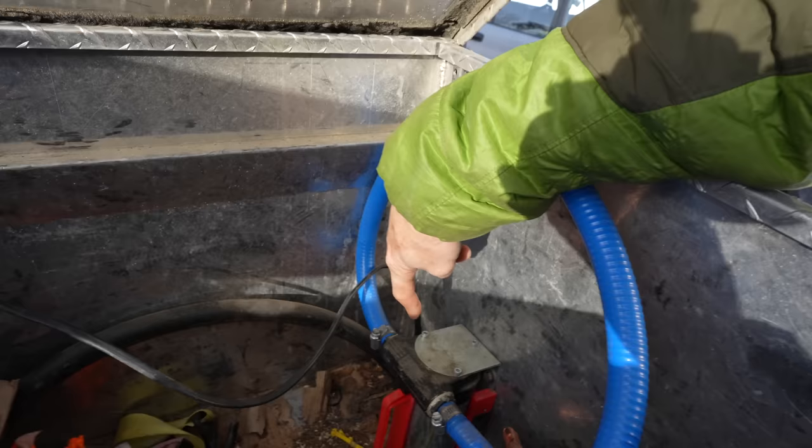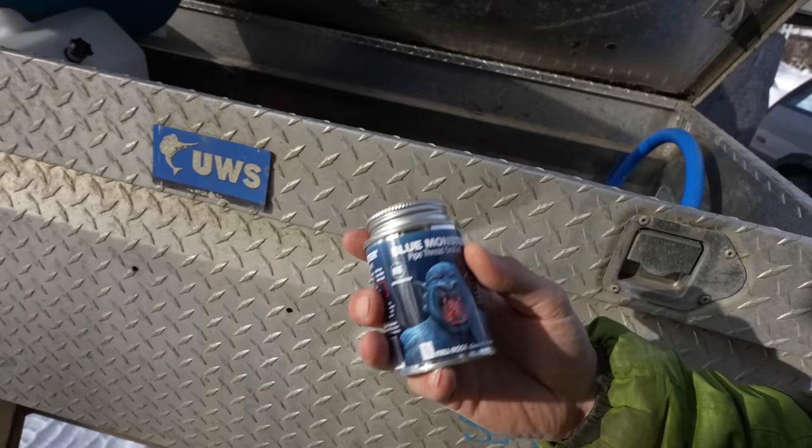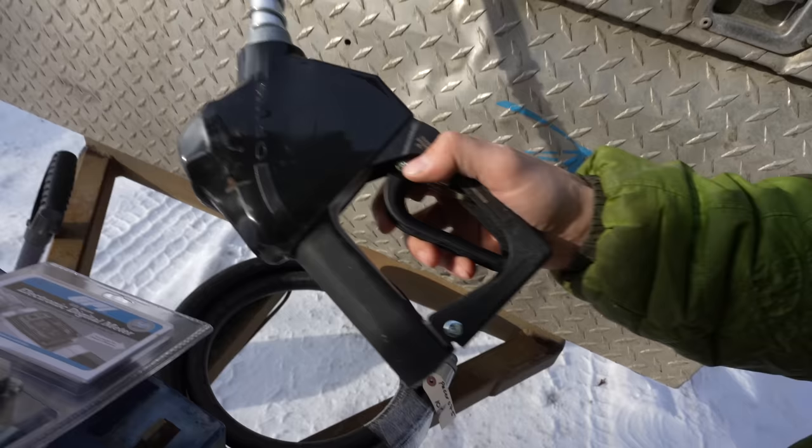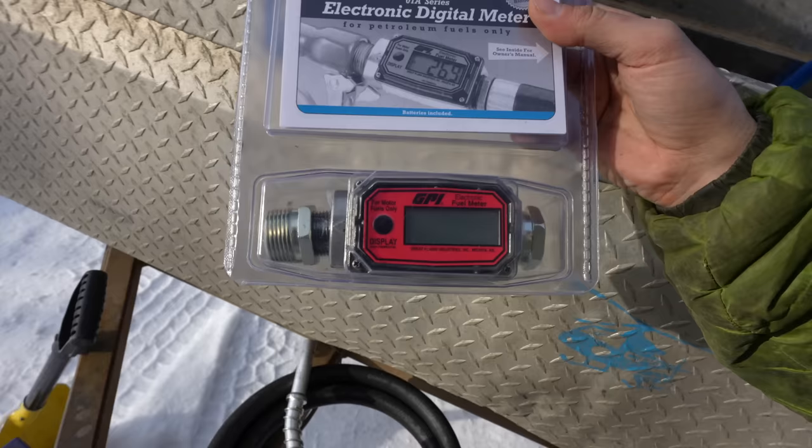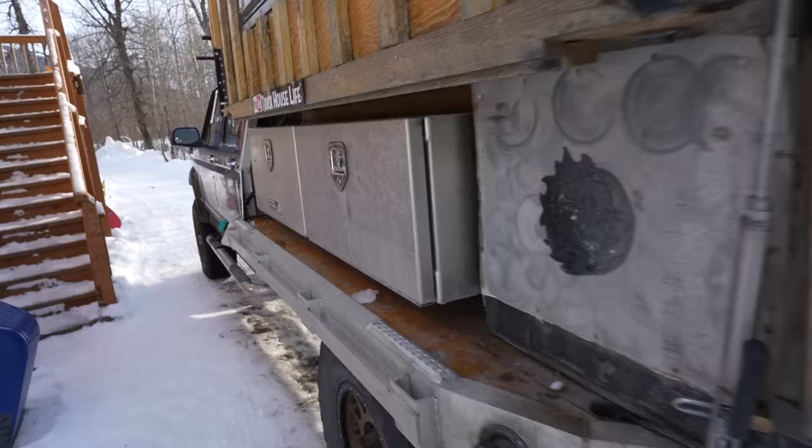This threaded pipe right here will thread into the pump — nice and solid and locked in. We're gonna use some thread sealant to lock that in as well. Then we're gonna connect the other end of the hose to this really nice new gas nozzle and thread seal that. We're also going to put this digital meter in between it so you can actually see how much fuel is being pumped. That'll be pretty sweet.